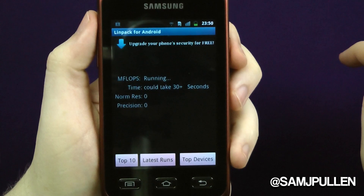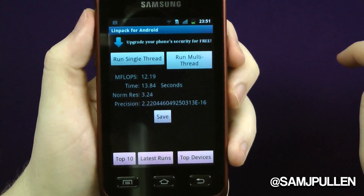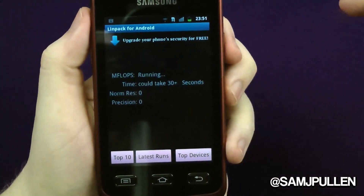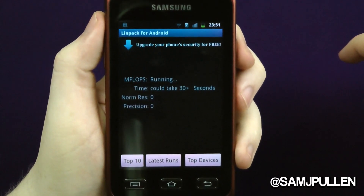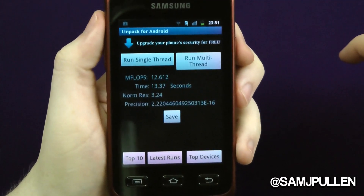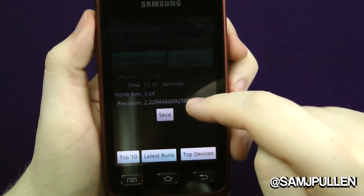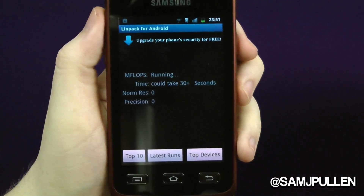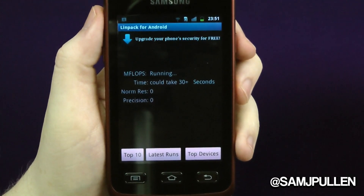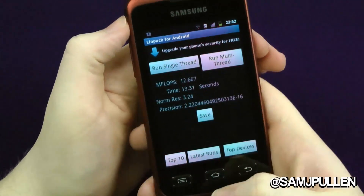Now the multi-thread — it's not really going to make much difference, but let's see where it gets. First run: 12.19 MFLOPS, 13.84 seconds, normal result 3.24. Second run: 12.626 MFLOPS, 13.37 seconds, normal result 3.21. Third run: 12.667 MFLOPS, 13.31 seconds, normal result 3.24. Pretty disappointing scores to be honest, but it doesn't have the latest internals.